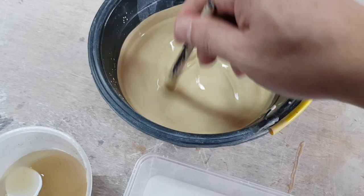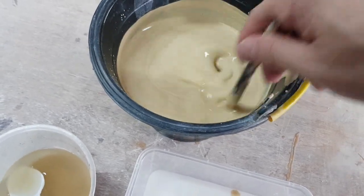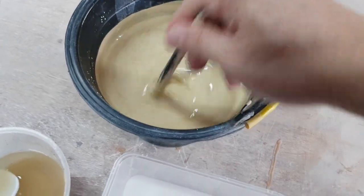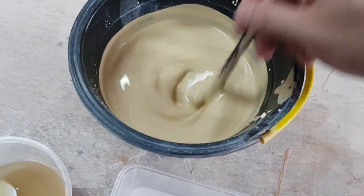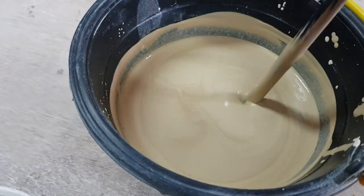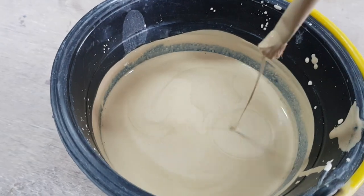To be precise, sodium silicate is only about 0.05% of the volume of the slip — a very small amount. You can see it's almost like liquid now, and you want that. See how it's dripping? That's a good slip.